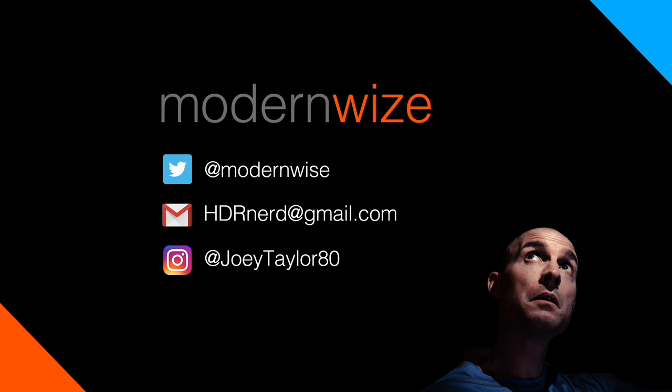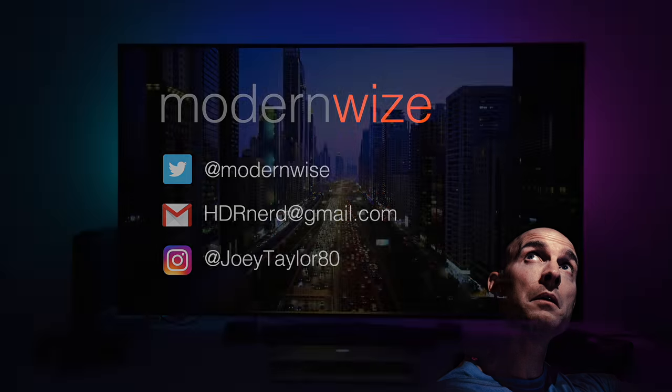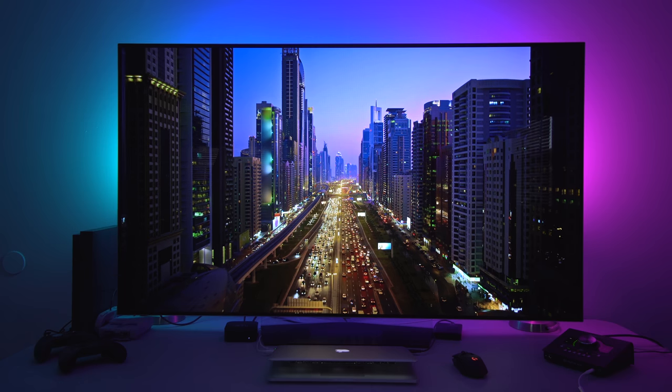We're just a bunch of gearheads around here. If you want to join the family, hit that subscribe button and jump into the comments — it's a lively conversation around here.